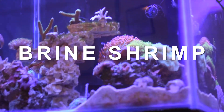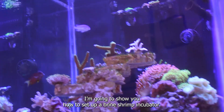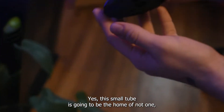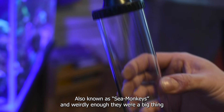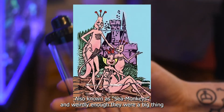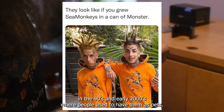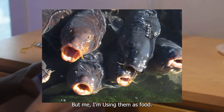What's going on everybody? In this video I'm going to show you how to set up a brine shrimp incubator. This small tube is going to be home of not one, not a hundred, but thousands of shrimps, also known as sea monkeys. Weirdly enough they were a big thing in the 90s and early 2000s where people used to have them as pets, but me — I'm using them as food.